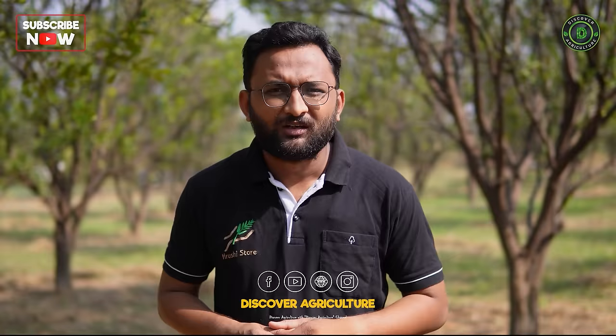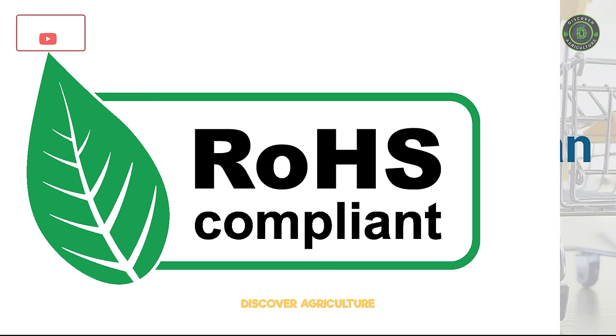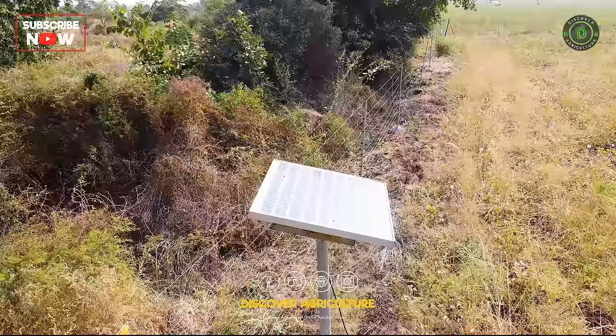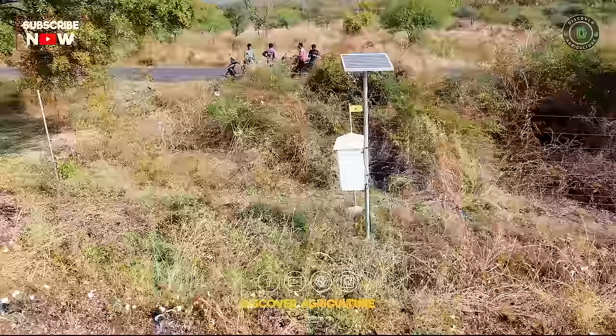All three machines have one year of warranty and two years of spare support. All machines are BIS certified, ROHS certified, and ISO certified — meaning these are the highest quality products available in the Indian market. This solar fencing energizer can be charged by solar and the energy can be stored in the battery for it to work during the night as well.